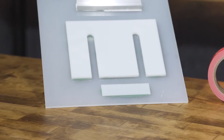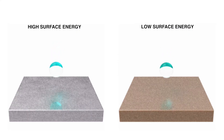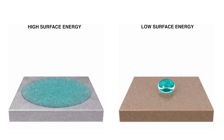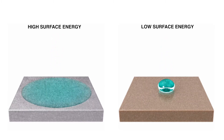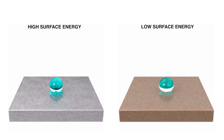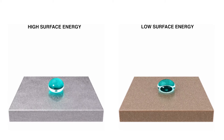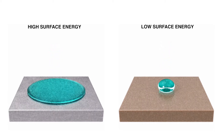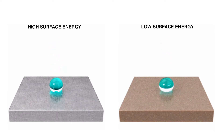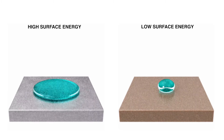A major component that goes into the science of bonding is surface energy of the material. Surface energy is measured in dines per centimeter, and a material can have either a high surface energy or a low surface energy. High surface energy materials are easy to bond with, like metals, glass, and other natural materials. Low surface energy materials are difficult to stick to — these include composites and other plastics like polypropylene and polyethylene.